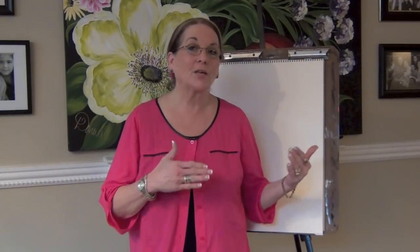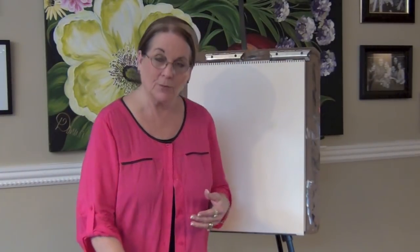Hi, I'm Donna Dewberry, I'm the creator of the one stroke painting technique and I have created Dewberry U. Dewberry U has something that's going to help you standardize your strokes and do an at-home study. It is called skill builders, and we have a variety of skill builders. Today I'm going to work with a stroke study — we're going to do scrolls, scrolling, and different ways to scroll with different brushes.